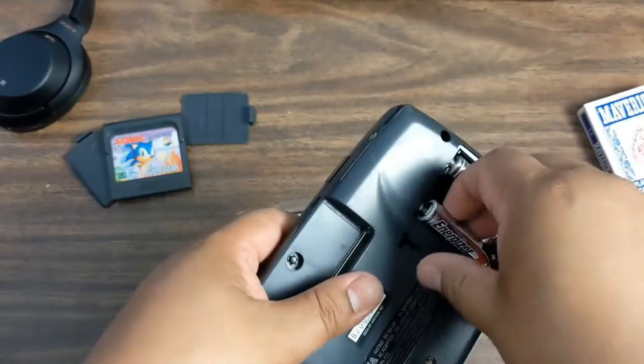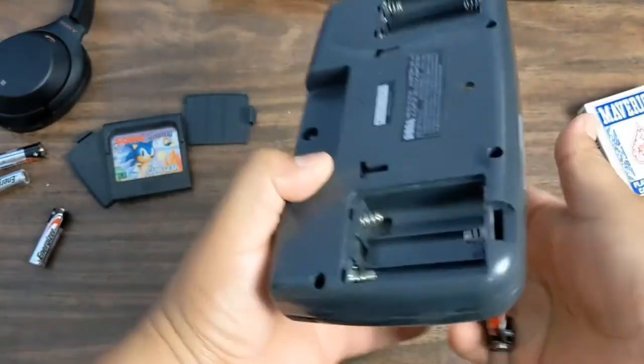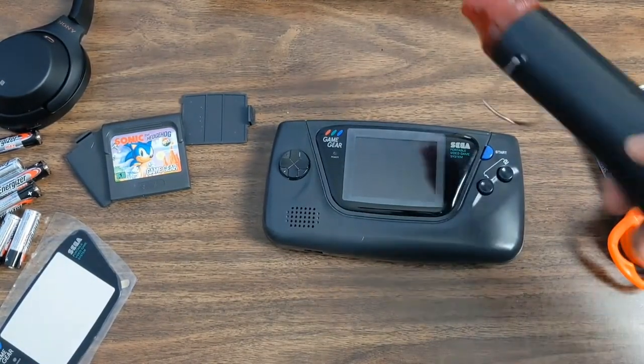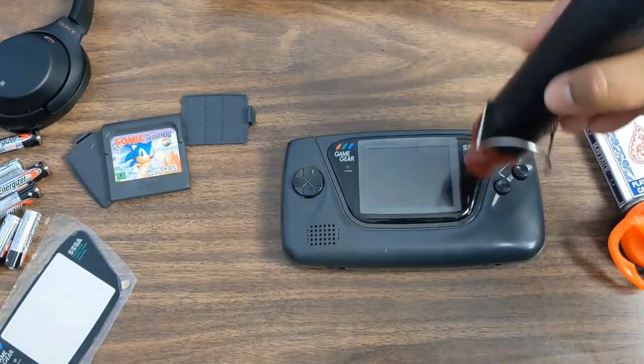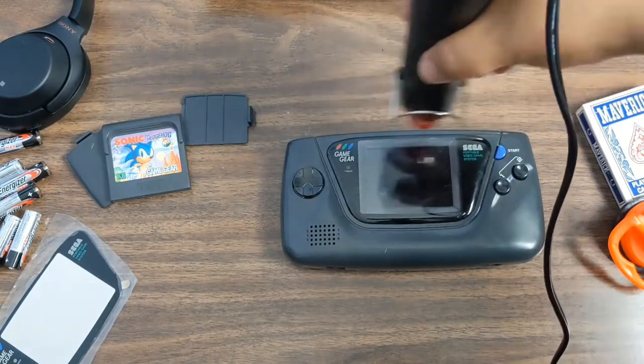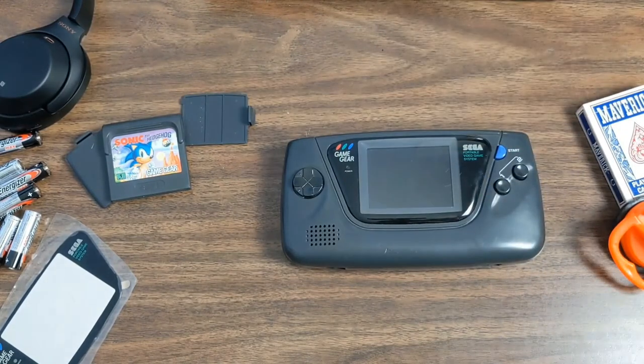Let's take the batteries out of the game just to be a little bit safe. With the heat gun we're gonna go around the glass — try not to get inside the LCD, we don't want to burn it out. Eventually it would be nice to replace the LCD, but for now we're just doing the glass today.